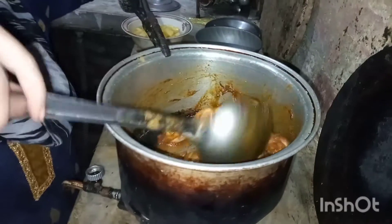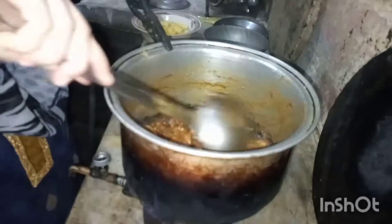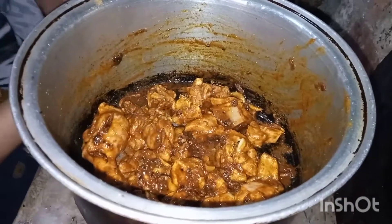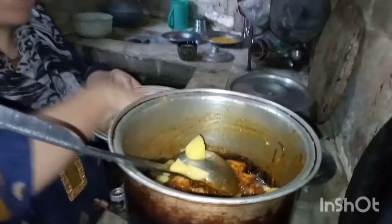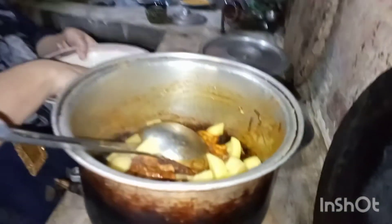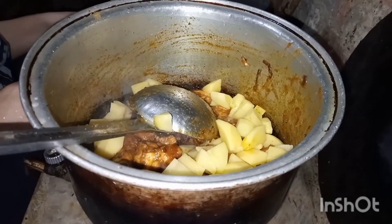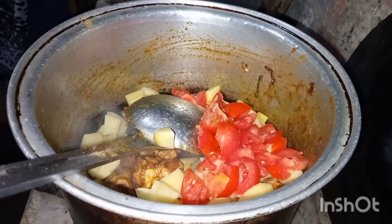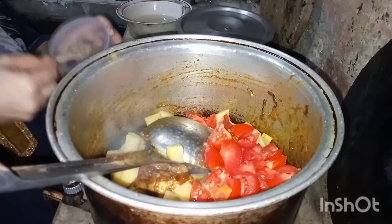I want to make a lot of the meat. Now I have to stir it. Another tomato, just like this. All the antioxidants. We are also going to make this.